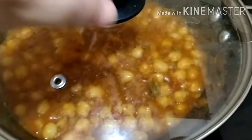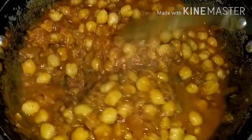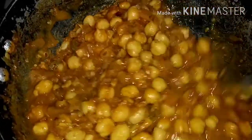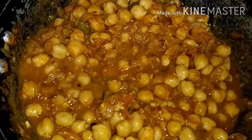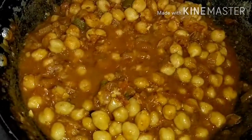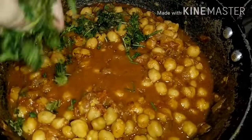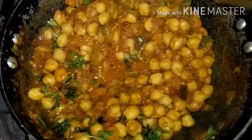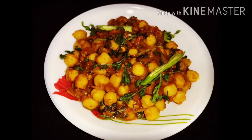Guys, 4 minutes have passed and we are ready. If you want gravy you can serve it with rice, or you can make it dry style. Last step — we will add coriander leaves and mix it well. You will definitely try it and tell me how you feel. I hope you like it guys, thank you for watching!